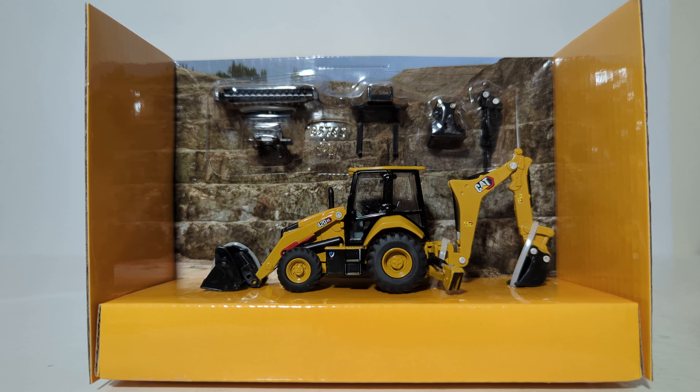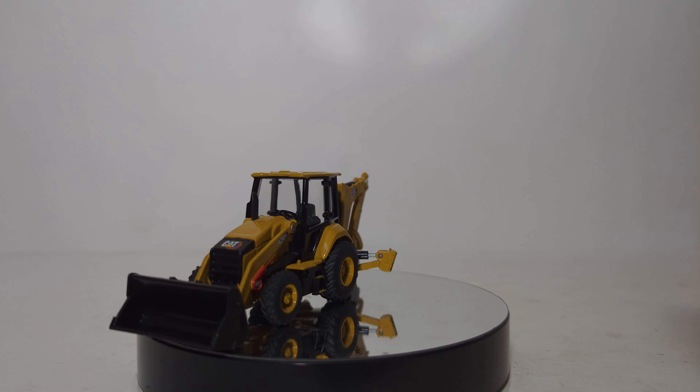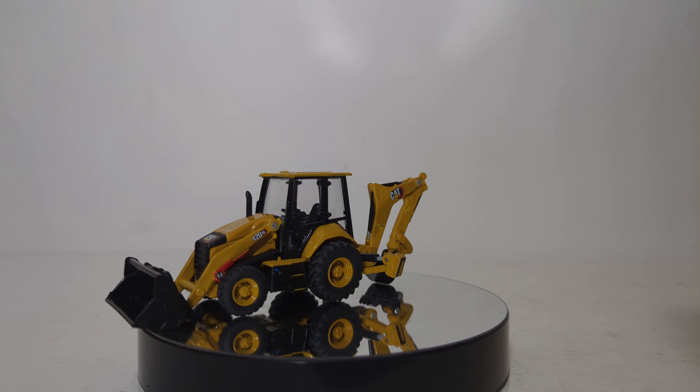Let's pause momentarily — I'm going to cut this thing out of its packaging prison, and then we'll be able to take a closer look at it. Welcome back, everyone. Obviously, we have the backhoe loader out of the packaging now. Let's go over some of the details that can be seen on this model.